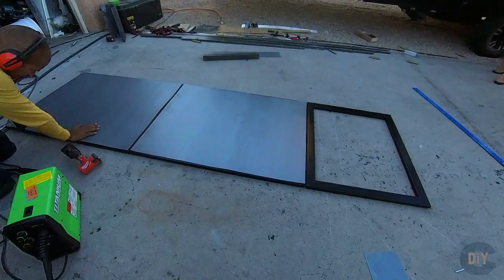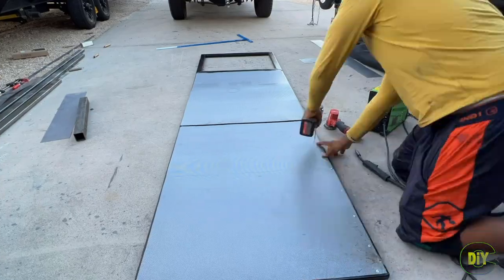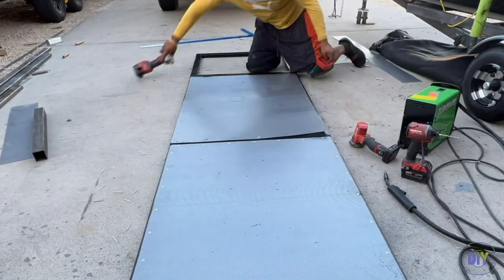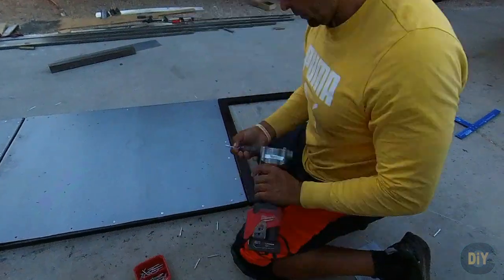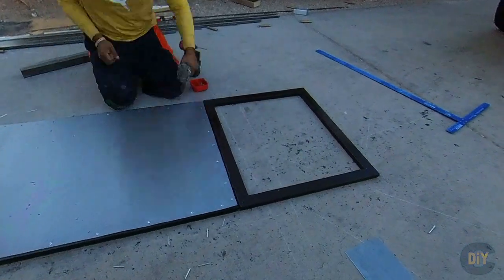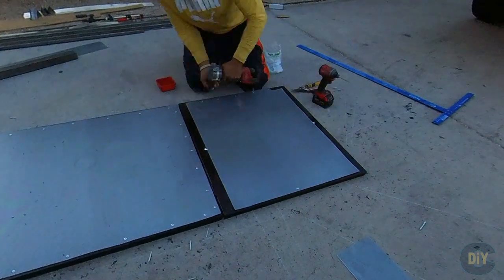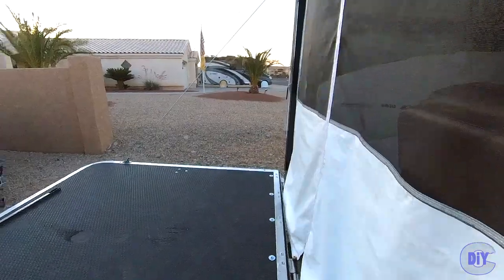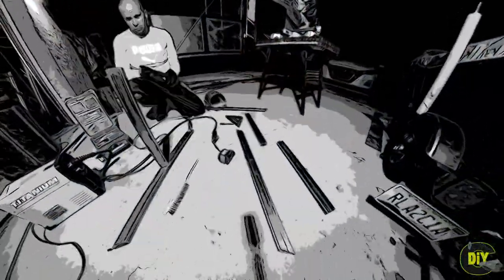I tried to tack-weld the screen in place initially but that failed, so I used rivets — standard 3/16" by 1/4" pull blind rivets from the hardware store, drilled with 3/16" titanium impact-ready drill bits that carve right through the tubing. I also used rivets with an extra-large pan head to compensate for spots where I had less material, which made it a little stronger in those spots. It came out quite nice, and I had just enough perforated metal to cover everything including the door screen.